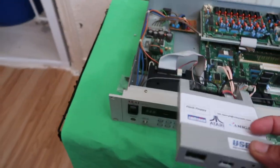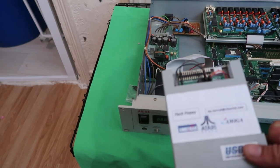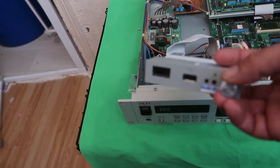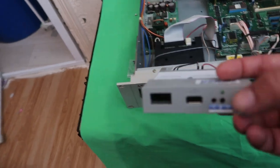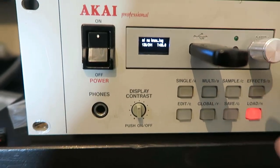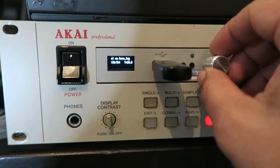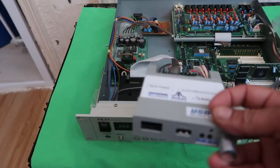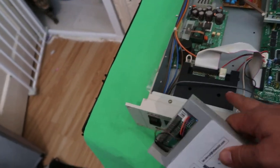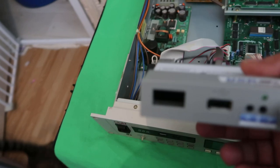For some strange reason this doesn't seem to want to work, no matter what I do. I've tried changing the jumpers, tried pretty much everything. I don't know if there's a config file I'm missing. It does actually see the disk names, which is pretty cool, however the Akai can't read it — it doesn't read any of the floppies off of here.